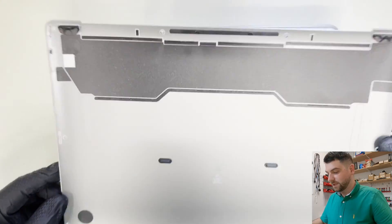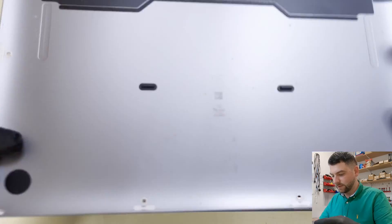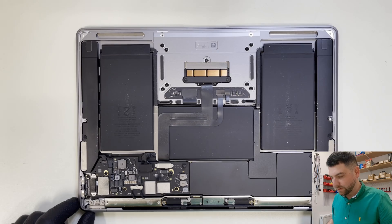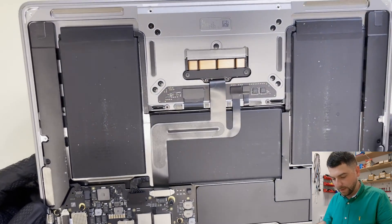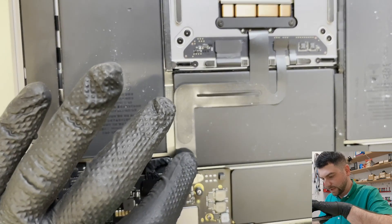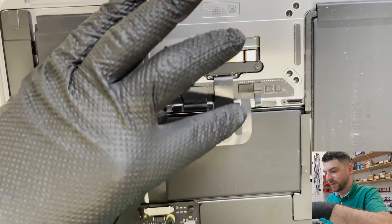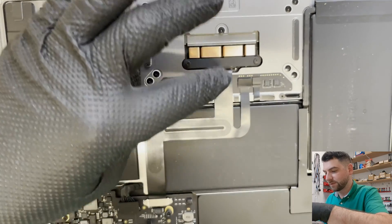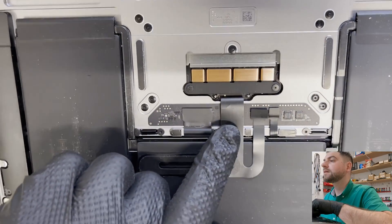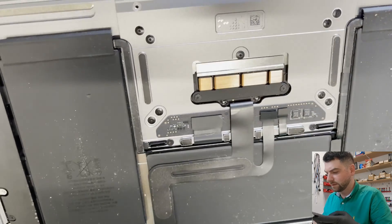First things first, we're going to look for any liquid damage. I can't see anything on the base cover. Everything looks clean and tidy. I can see some marks here — a little something on the flex cable which goes to the actual board, and from that board to the keyboard. The trackpad flex cable looks kind of bent here and has some strange mark on it.